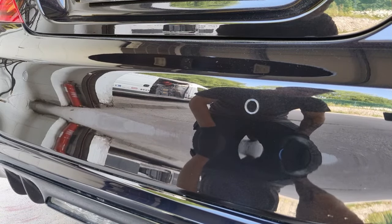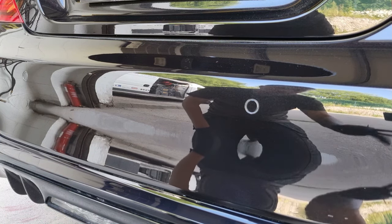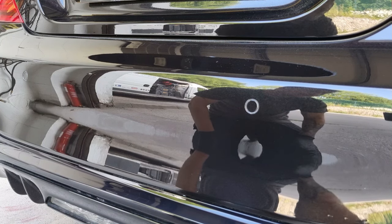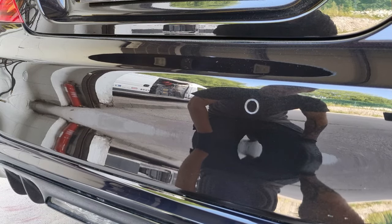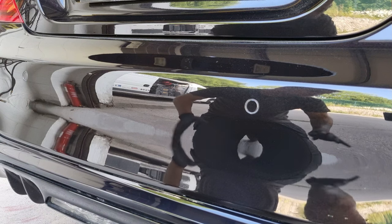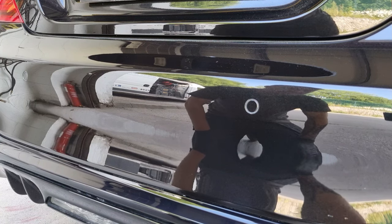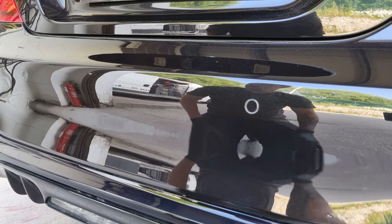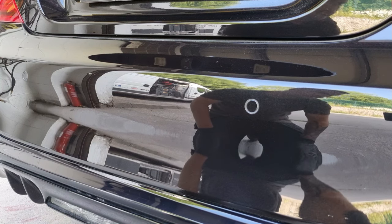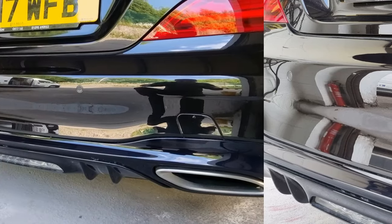As you can see, that's made such a difference. With a few pounds or dollars — and if you've already got a buffer or DA even better — that's completely changed the panel and the finish. It's something that can be done in an hour or two for a very small amount of cost, with minimal tools, and it's completely changed it. Really happy with that — I think it's a really useful video and tutorial. Thanks for watching.